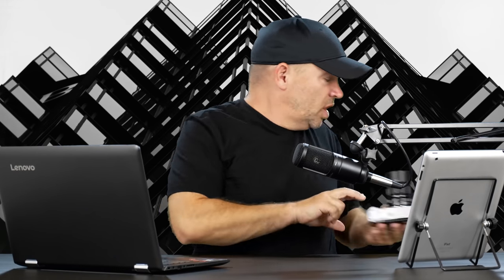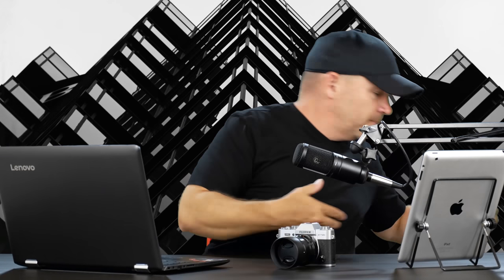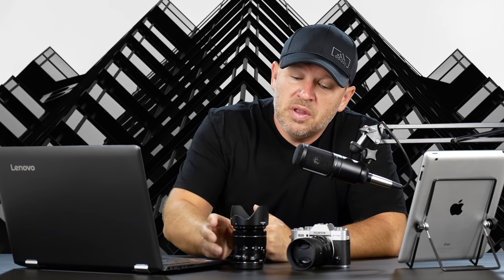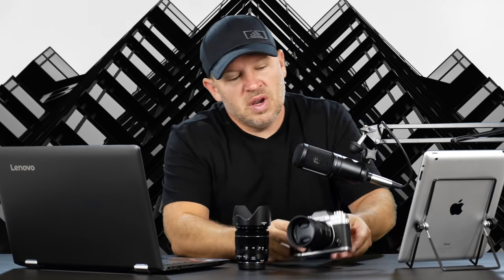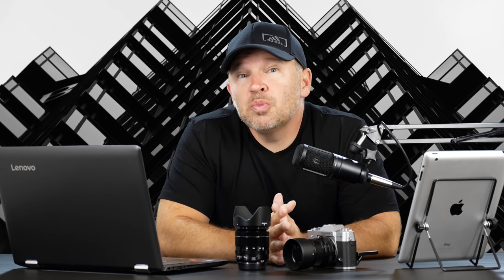Thanks for your question, Luke. First of all, get the XT20 over the XT100. Here it is right here. There's my favorite kit lens with it — the best kit lens ever made. All metal, so smooth. Great camera. You've got the flip-up screen on the back, you've got 4K, you've got the 24-megapixel wonderful Fuji sensor. It does really decent 4K and the focus system, even in video, is very close to Canon's dual pixel AF. The 50 F2 is on here right now, which is also a fantastic lens.